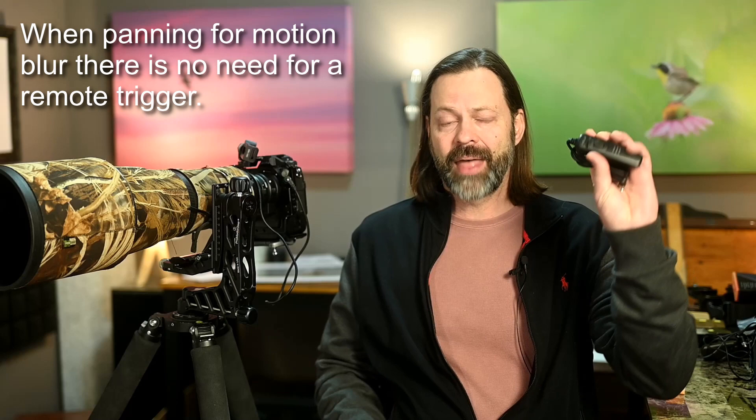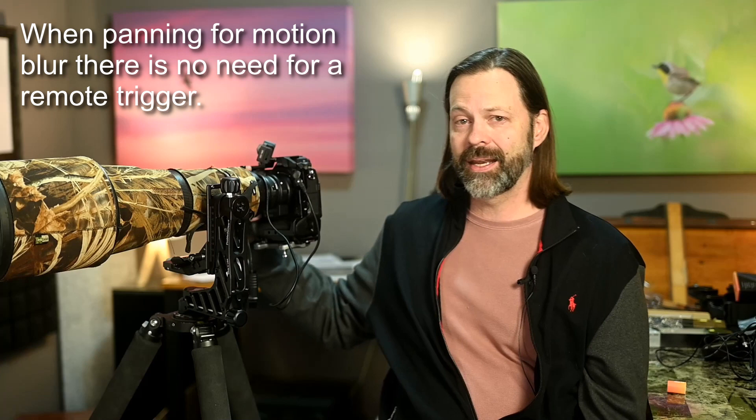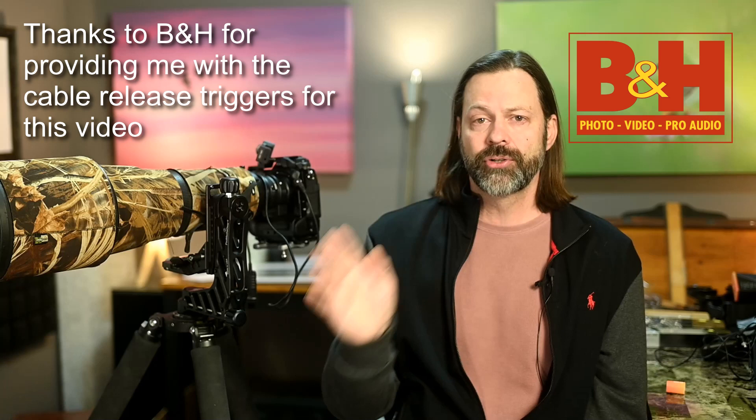With slow shutter speeds and panning, you can manually use the shutter release and back button focus. However, let's say you're shooting a subject that is in very low light — dusk or dawn — that is very stationary and you actually want to achieve sharp focus on that subject. That's where these remote shutters come in.